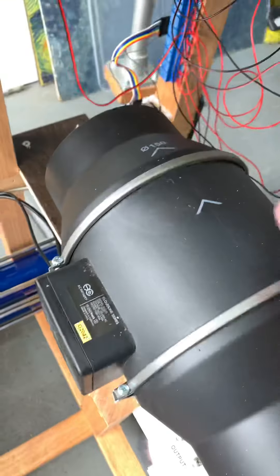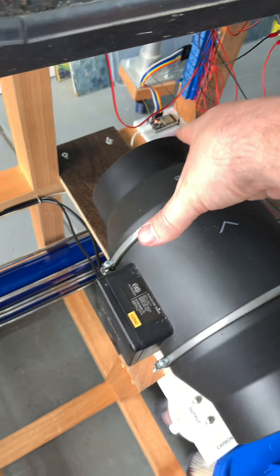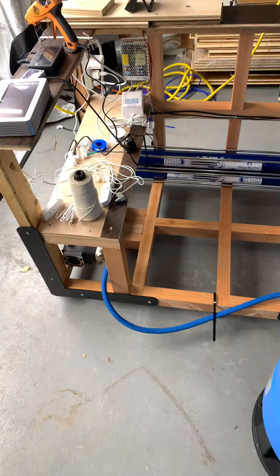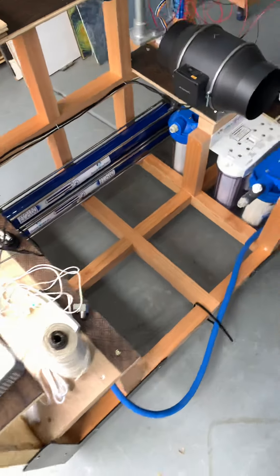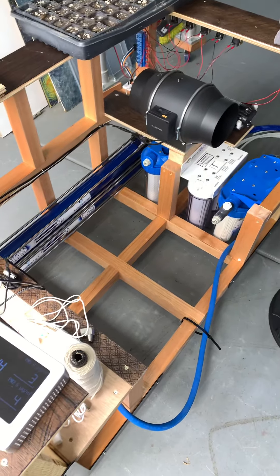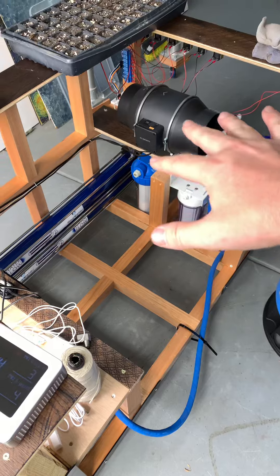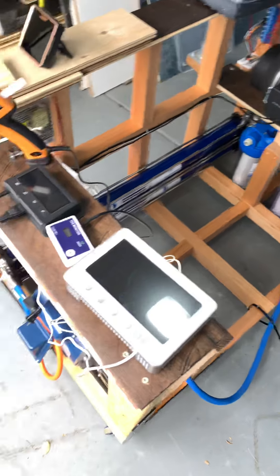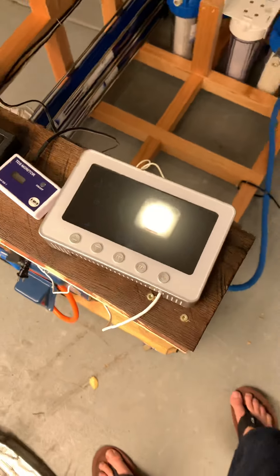These are my solenoid valves. They're all connected to that relay, connected to that ESP32, which is connected to Home Assistant. So I'm going to be able to access all of these controls through Home Assistant, and I'm also going to be recording all of this data.